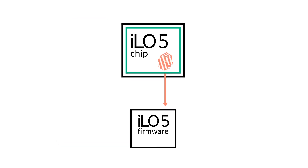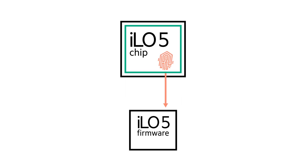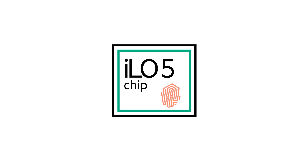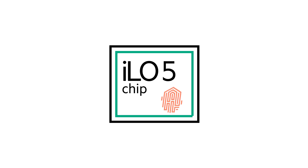The silicon root of trust is the key differentiator with HPE Gen10 servers and iLO 5. This unique digital fingerprint establishes a secure trusted chain, allowing HPE to monitor these five essential firmware components to protect, detect, and recover your infrastructure.